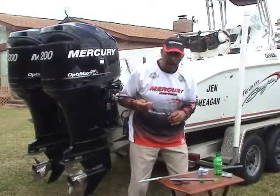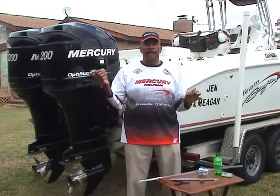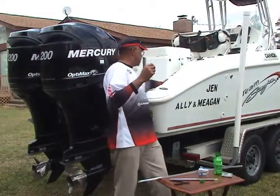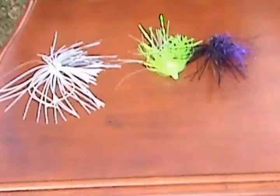And there we have it. All that's left now is to put a barrel swivel on it, and you'll have a perfect rig for a naked bait — naked in that it doesn't have a skirt. If you want to add a little color to your rig, you can add a skirt.